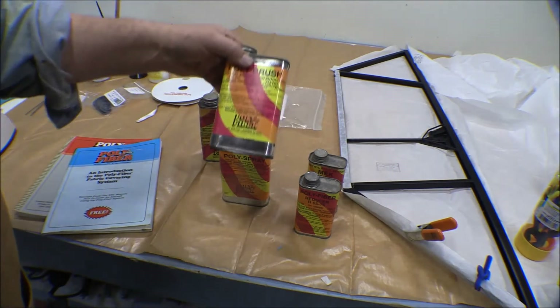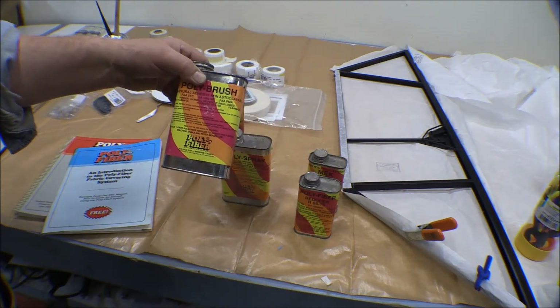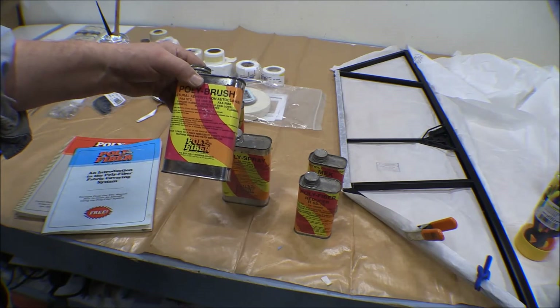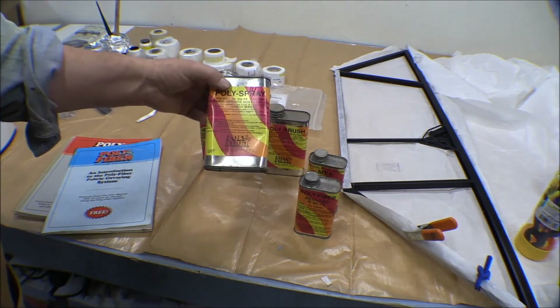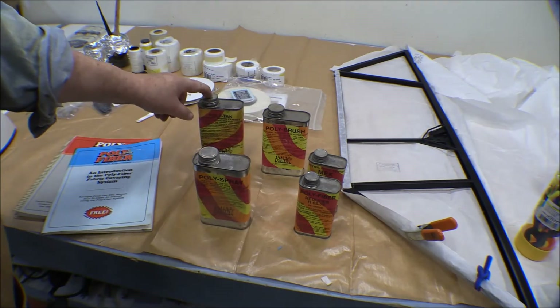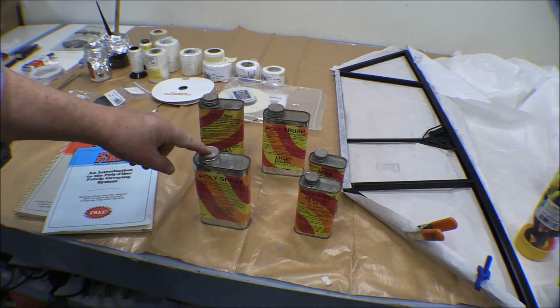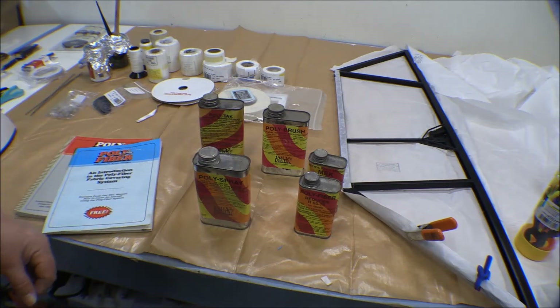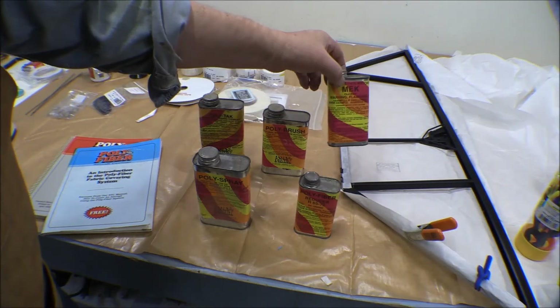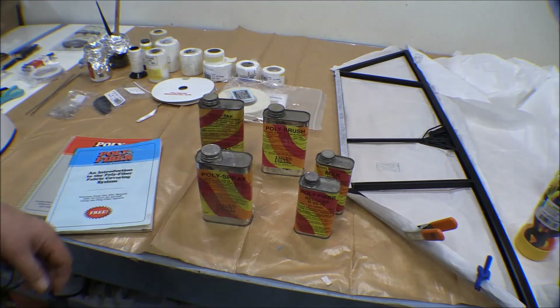Then you have Poly-Brush, which is what you use to fill the weave of the fabric, and then to glue down the tapes and things like that. And you have Poly-Spray — that's the final coating. Poly-Tac, Poly-Brush, and Poly-Spray are all the same stuff — a vinyl suspended in whatever solvent they use for that. MEK is the universal solvent for it, but they use different solvents in each product that aren't quite as strong.